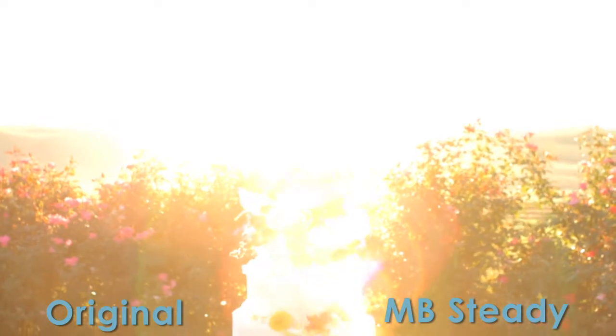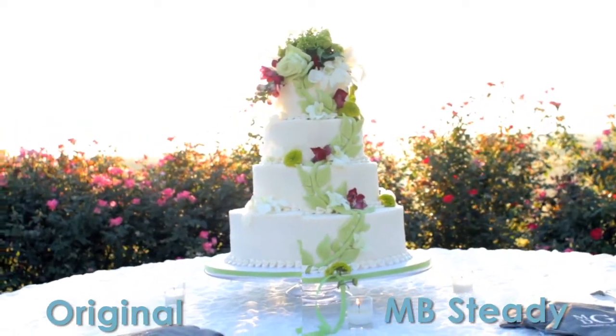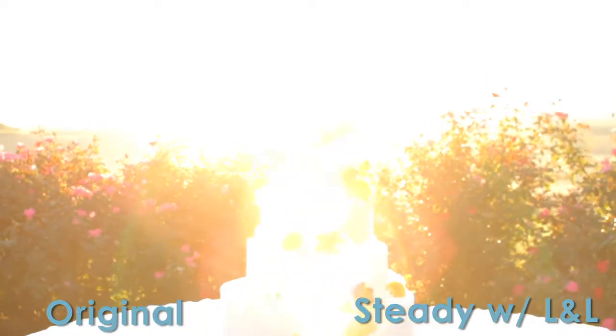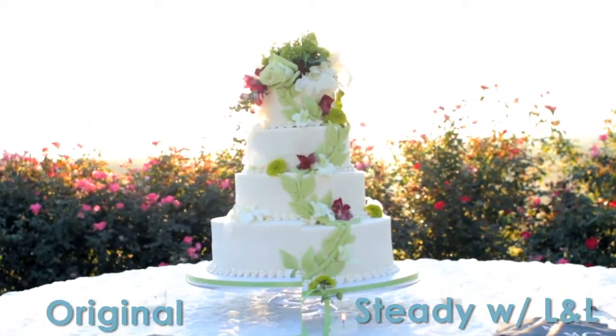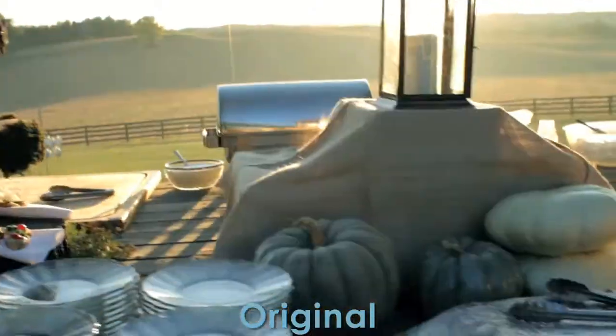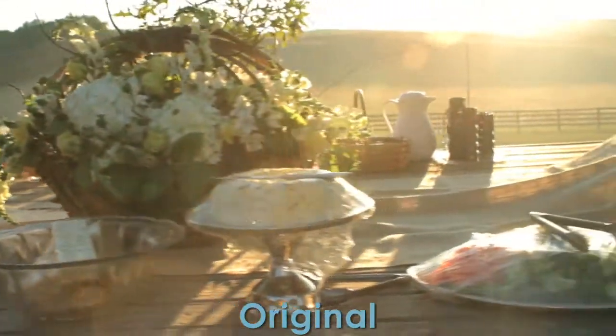This is SmoothCam with just the shutter reducer from Lock and Load X on the right. And then this is Magic Bullet Steady on the right. And then Magic Bullet Steady with Lock and Load X's shutter reducer. So far I'm not too impressed with Lock and Load X's shutter reducer — I like Magic Bullet Steady the most.